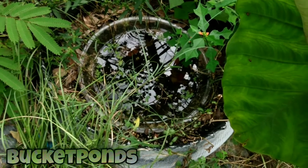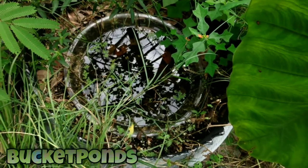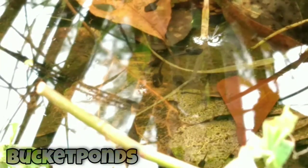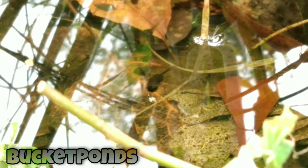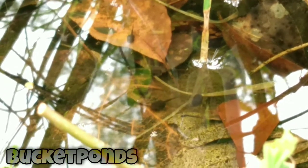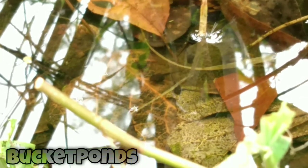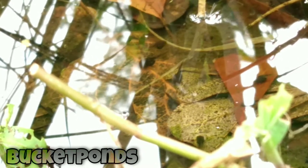Here we have a glass door from a washing machine along with a large tire that's been turned inside out. You may remember that I made this into a frog pond a while back and I thought the project failed. But surprise, surprise, we have tadpoles inside. We have a lot of tadpoles in this washing machine glass door here. This is a DIY pond that I put together using some junkyard materials, but the tadpoles don't mind. They're very happy here and that makes my day.